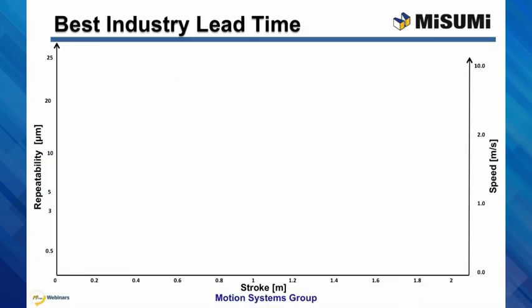Misumi's Motion Systems has a wide range of actuators. Let me show you how the LX Series fits in our product line based on three main considerations — precision, stroke, and speed.